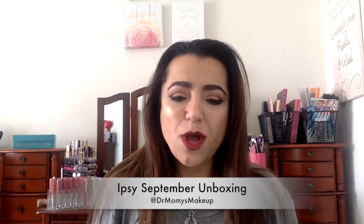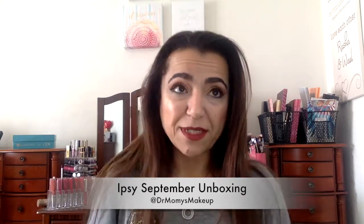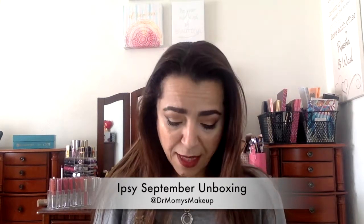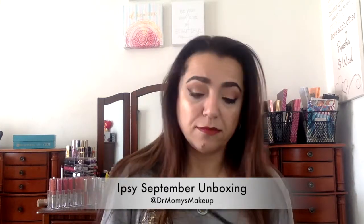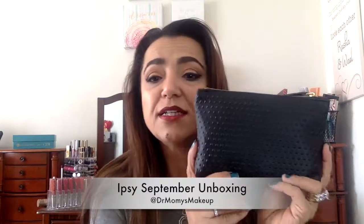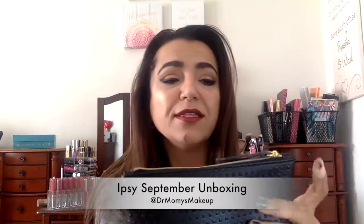Hi everyone! I wanted to do this month's Ipsy unboxing — it's the September Ipsy bag. This is what the bag looks like. It's a really nice bag; I really liked it as soon as I saw it. If we open it, you can see it's got lining inside, so it's quite a fancy bag.